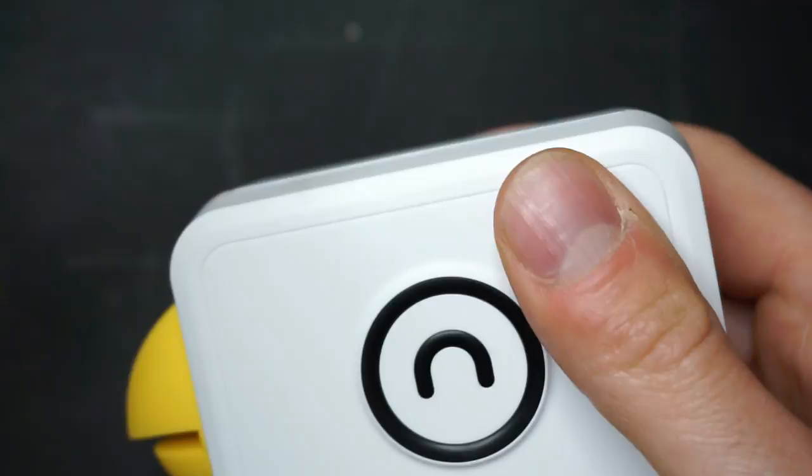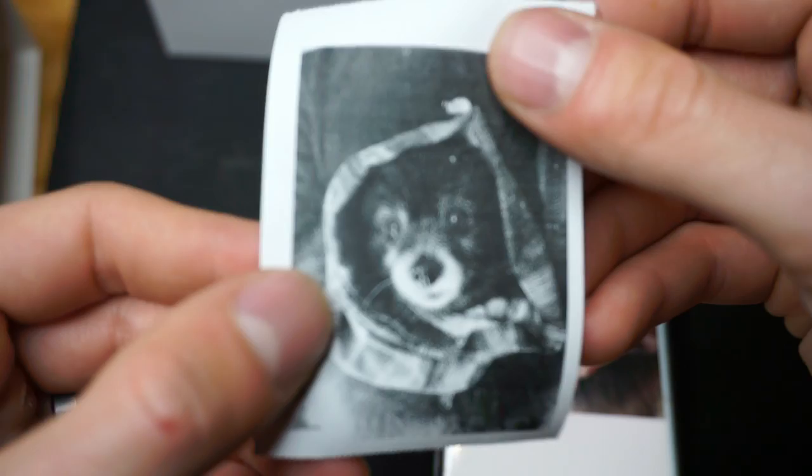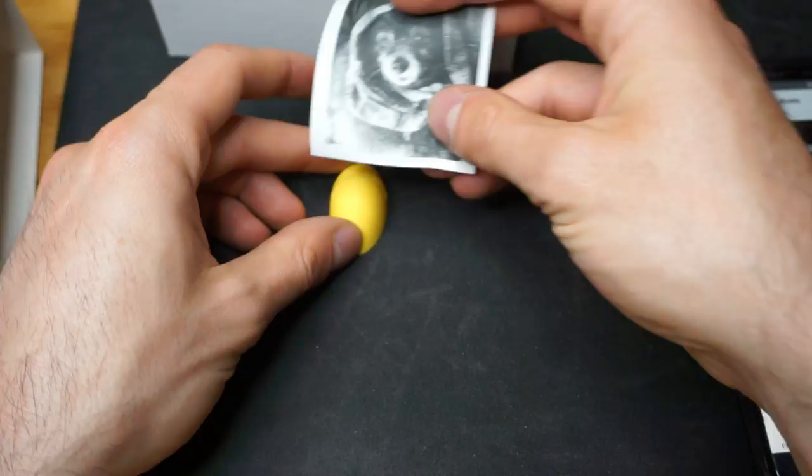Here comes Jade in her Ewok costume from Star Wars. You just print it out like that, and there is the print. Compare and contrast — that is a Pooley print right there. There's my first Pooley print.